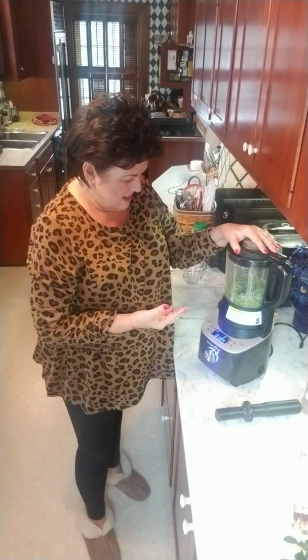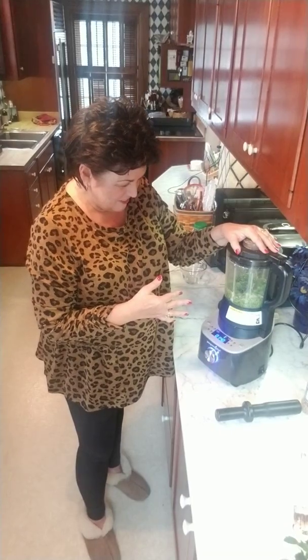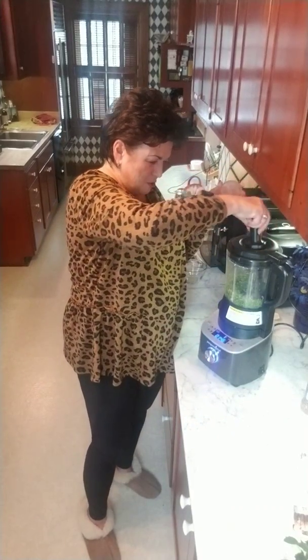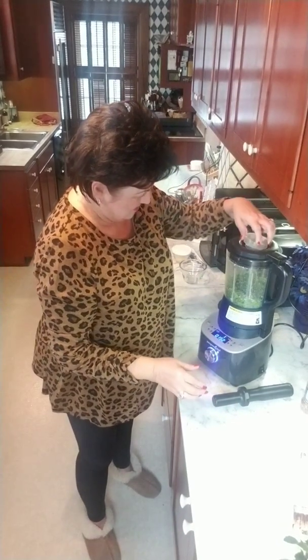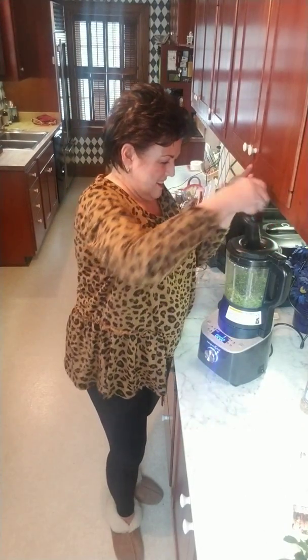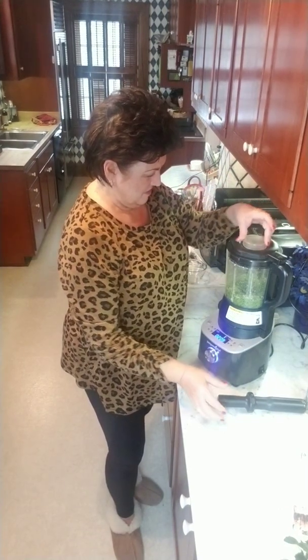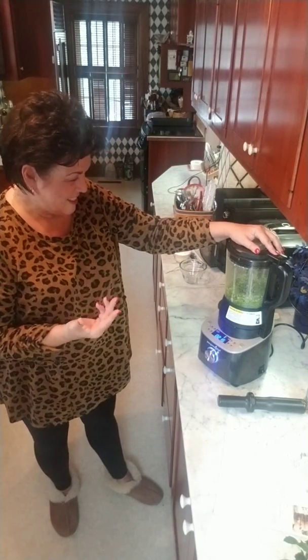It'll stop for a second because it knows it's getting too hot. It's getting ready to do all its little magic here — almost there. I'll add that last little piece of basil in there. And we are there — it's getting it all worked in.